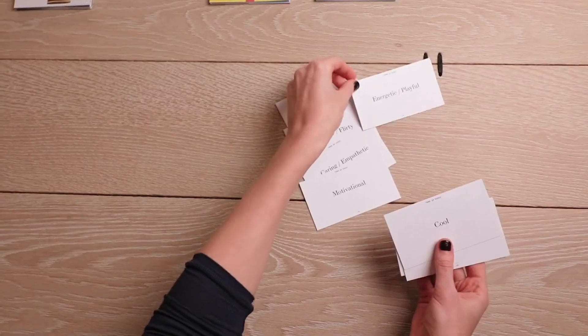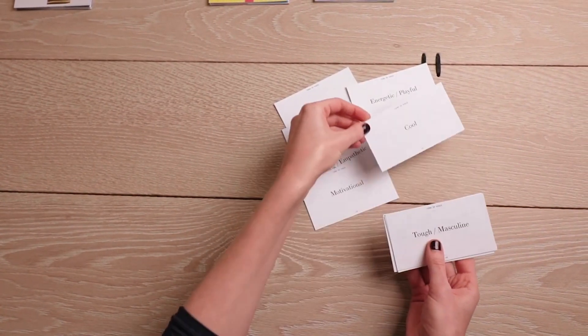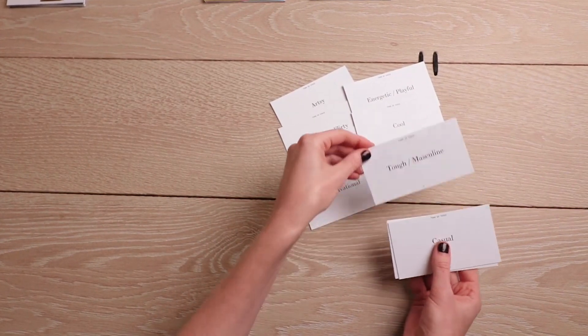The first deck is the tone of voice cards. There are 15 of them with examples and they will help you to define your brand's voice.